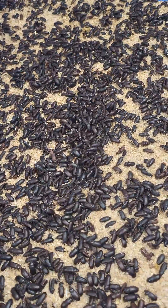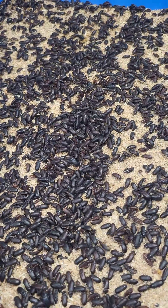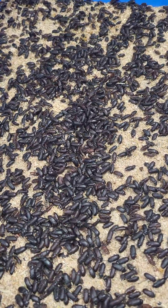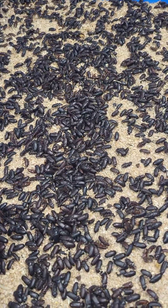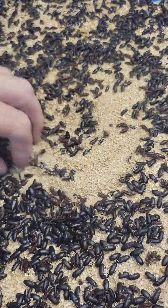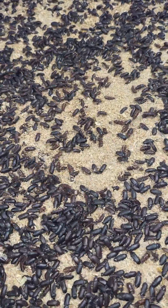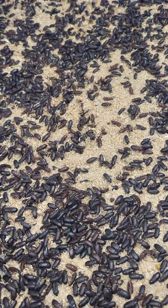These beetles will lay about 90 to 95% of their eggs in the first two to three months of their life. It's very dependent on environmental conditions — their feed, the moisture, humidity levels, things like that. But in general, they're going to lay a bulk of their eggs within the first two to three months.